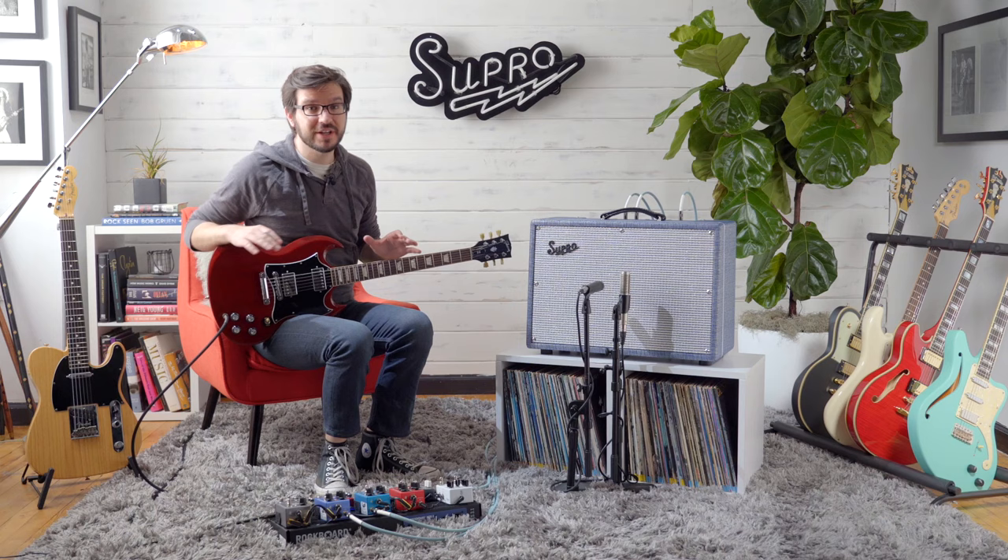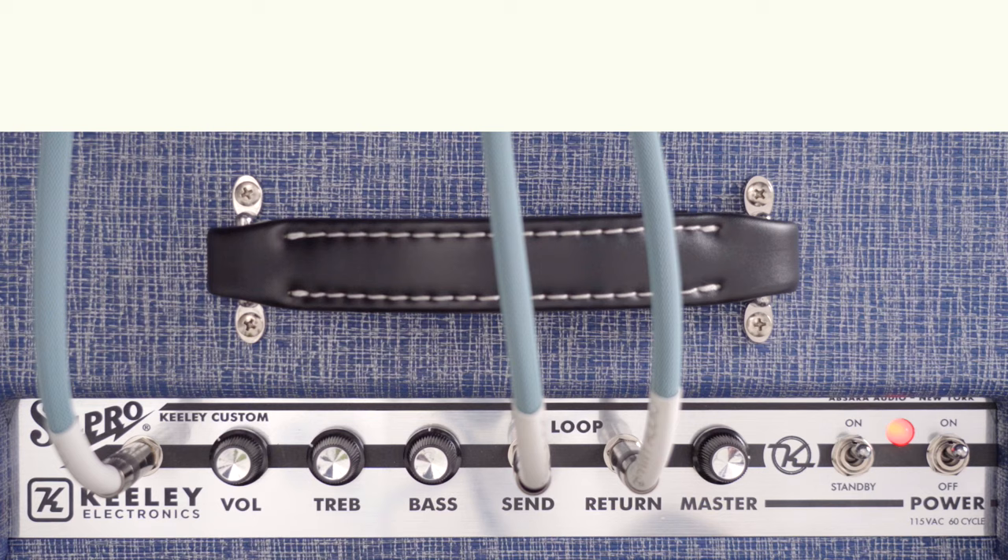The last tone we're going to show you today is called the Rowdy Brawler, and for all of the effects that we've run today over clean sounds through the amp, this is to show you that even without any pedals, this amp is killer. It's going to showcase the 6V6 power section and the Celestion Creamback speaker.